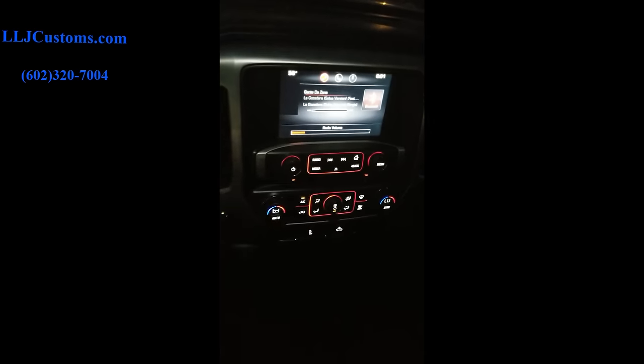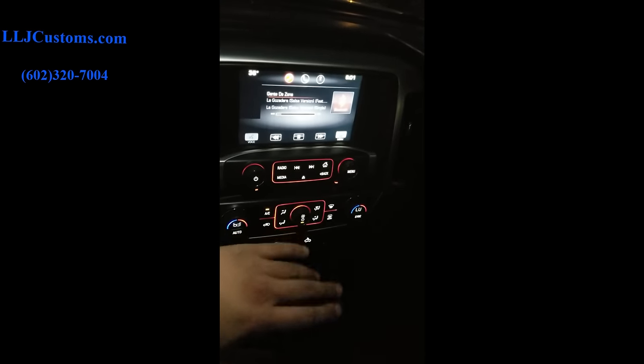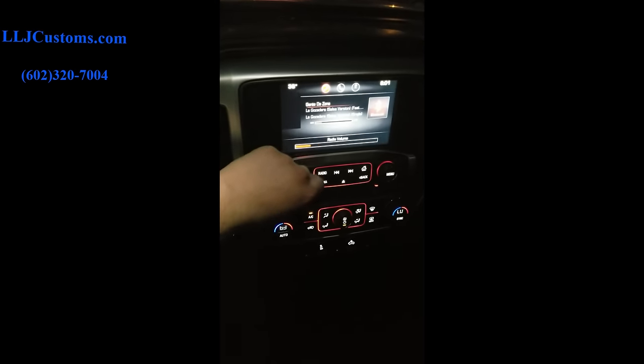We went ahead and put in the gain knob right here. This is the music the customer wants to listen to — this is what he listens to. We tune to everything: rock, country, rap — we go through an RTA and through everything. But at the end of the day we want to play what the customer is actually gonna listen to, because that's what's important.